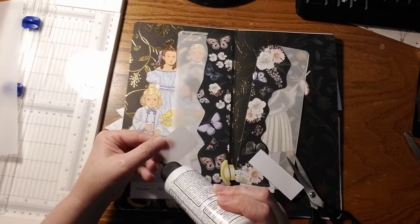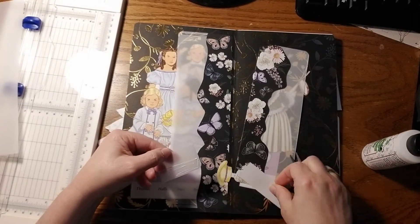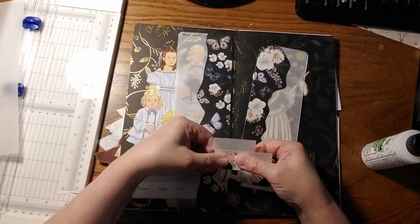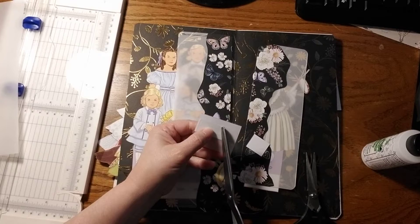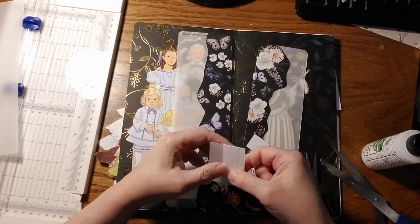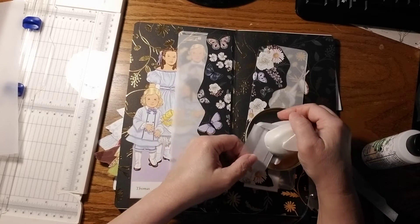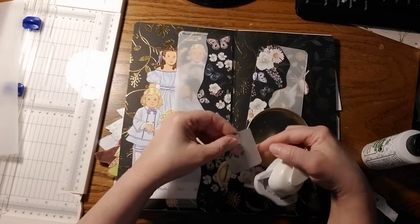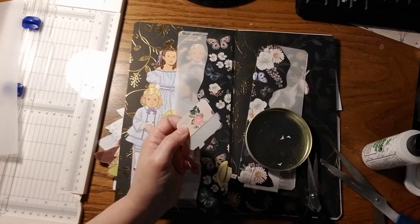I'm going to put a piece of paper halfway up just to make it look nice. I'm going to keep the glue shallow so that the hat can stick out of it. We're going to take our corner cutter and cut each corner on here to round them.